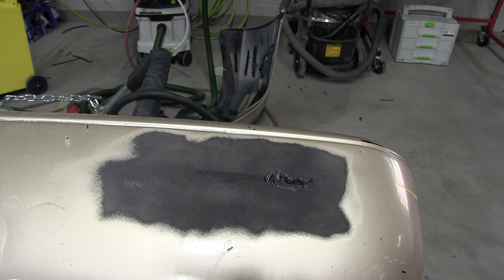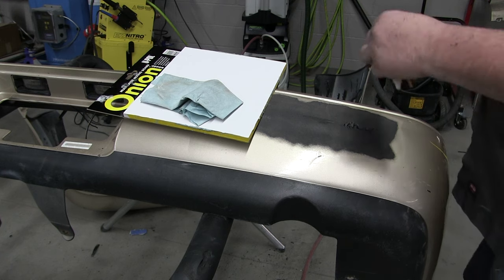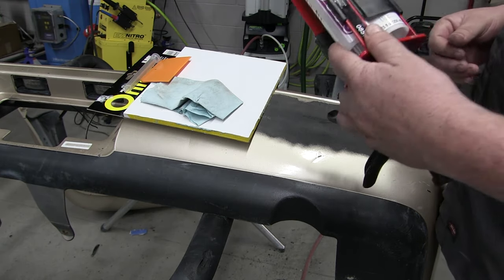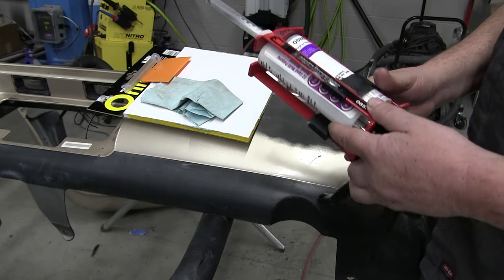Now we'll let that set for about 10 minutes and then we'll be ready to apply our adhesive to fill that low area. Now that we've allowed that to dry, I'm going to go ahead and get the adhesive ready. This is an EasySand multi-part repair product — it's for plastic, flexible plastic.